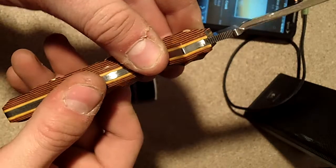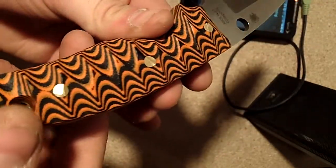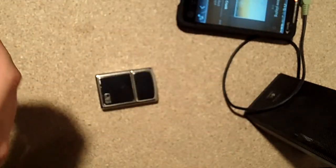I just want to show you guys how else to do this fixed blade — it's on there, cemented, pin and everything, just like the old guys like it. Just kidding guys.